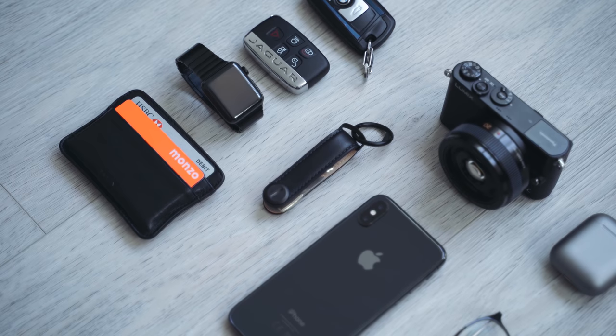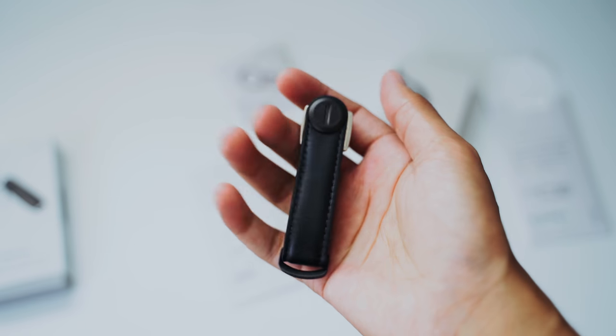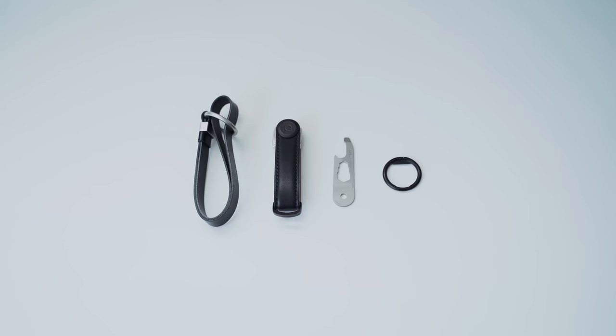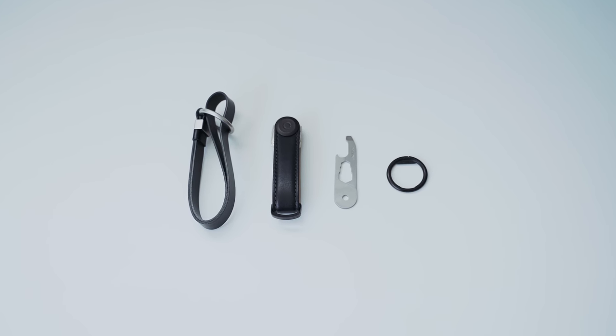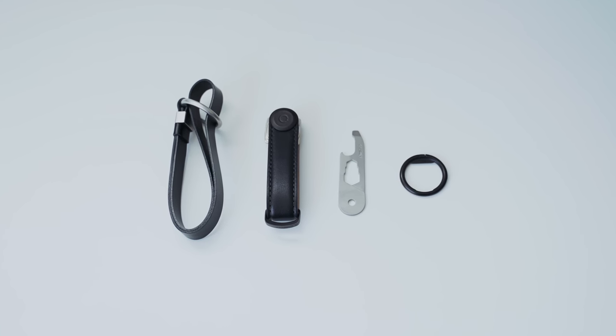There were so many people who replied saying they already own one and they love it. So I think it actually might be worth doing a video on because they seem to be very popular, and the one I'm talking about is of course the Orbit keyring. So I wanted to go for the all black look, so I went for the leather key holder, the black keyring, and a black leather strap. I also got the multi-tool because I think it'd be quite useful to have a multi-tool.